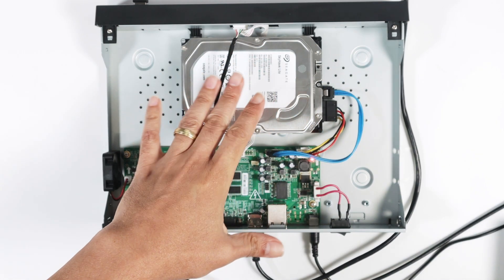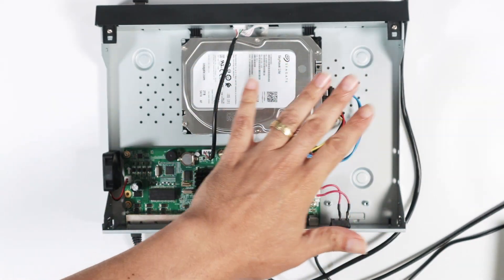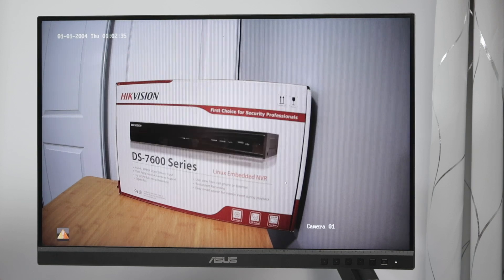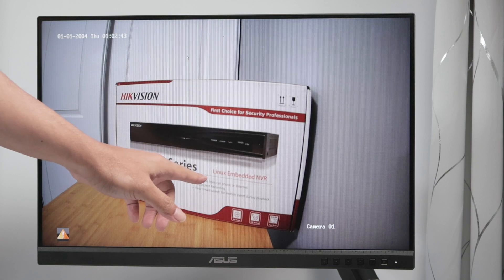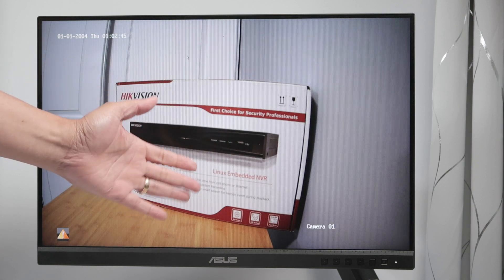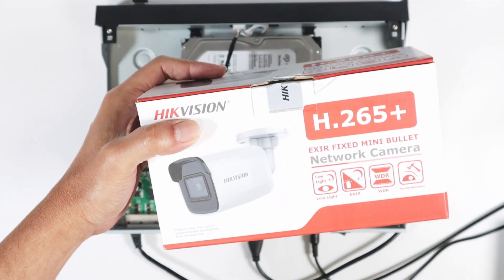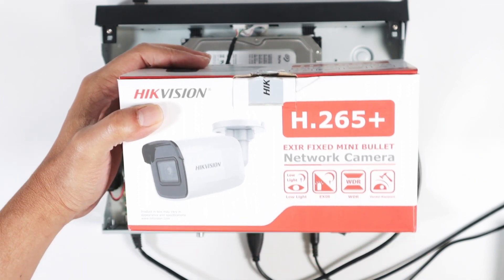I have here an NVR from Hikvision with the hard drive already installed, and I also have my menu on the screen. I have the mouse connected so I can control the menu and I have this camera pointing to the Hikvision NVR. It's a DS7600 series — a Linux embedded NVR — and I have cameras connected to this NVR.